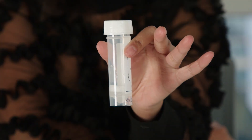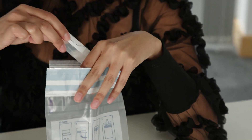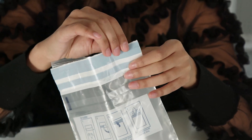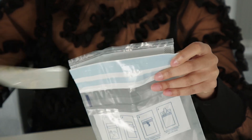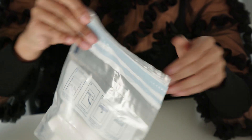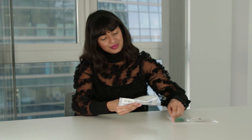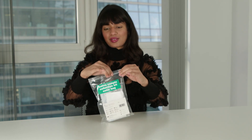Ensure there is enough saliva collected to reach the 2ml line on the collection tube. Open the leak-proof bag and place your tube into the bag alongside the absorbent pad. Do not touch the absorbent pad or remove it. Then seal the bag using the grip seal, ensuring it is airtight. Place the bag containing the tube in the polygrip bag and seal this as tightly as possible, pushing out the air before it is sealed.